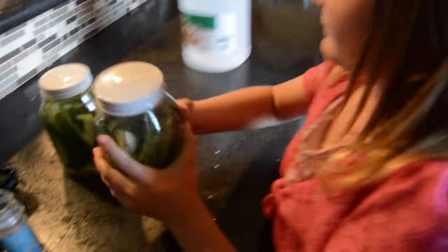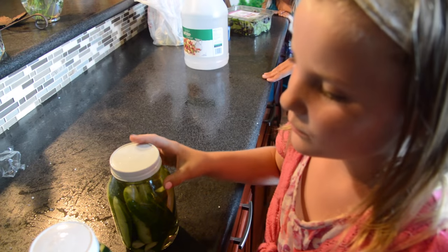Now you gotta shake them up. Shake them up and you let them sit in the fridge. Two thousand years later — now I'm gonna try the pickles.